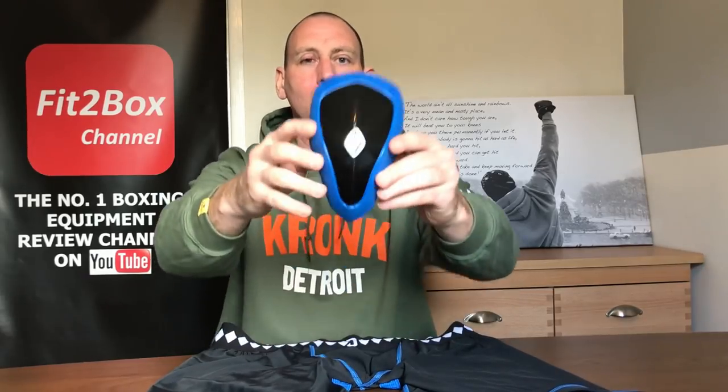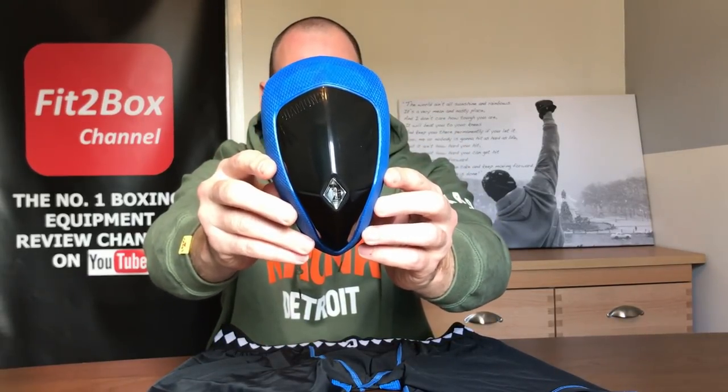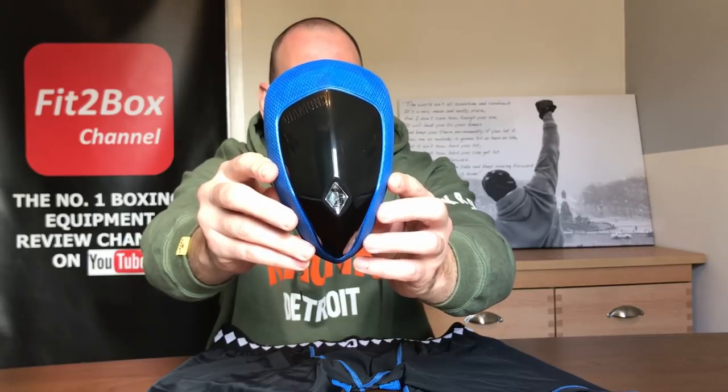When it comes to this cup it is absolutely superb, it's very very well made. It can be used in MMA as well as boxing, contact sports, or any sport where there's a chance of a hit to the groin — this is superb.